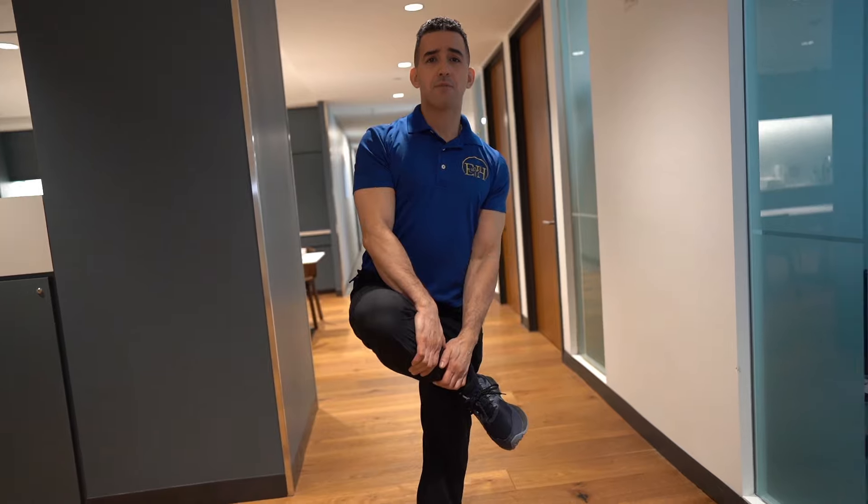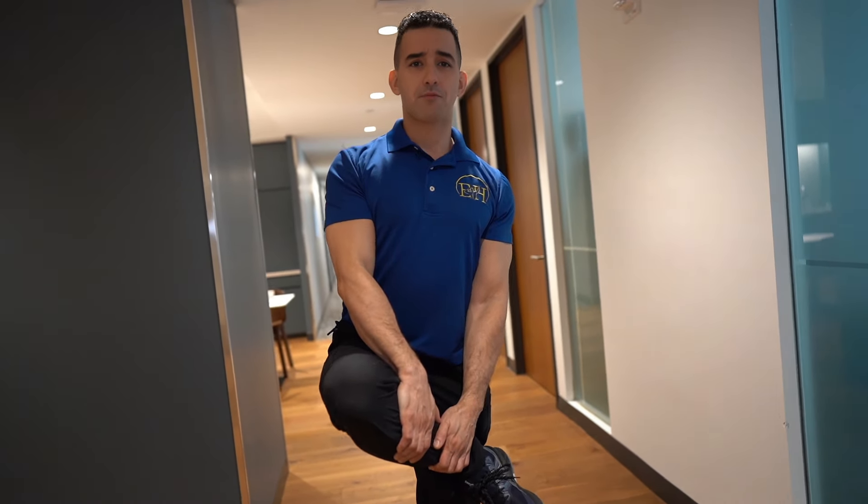What we're going to do is take our leg, stand up on one leg, cross it over, hold it with our lower leg with both hands, and bring it up as high as we can. We're going to hold and breathe in this position for about 20 seconds.